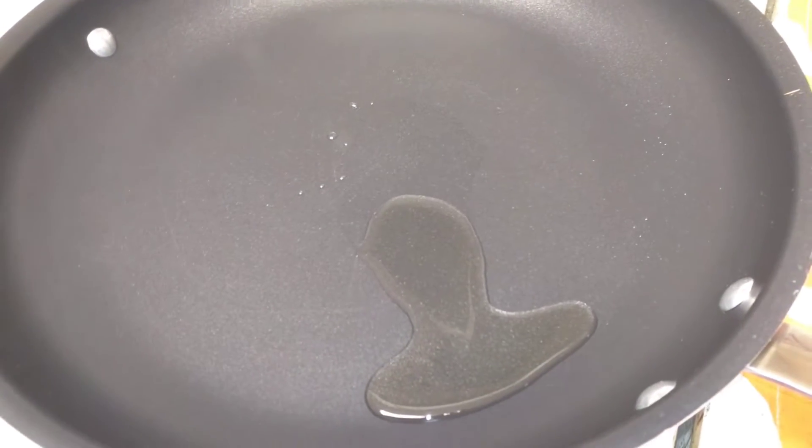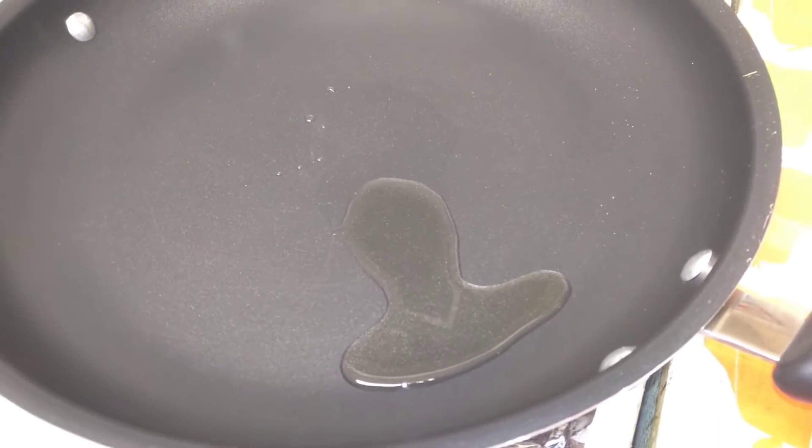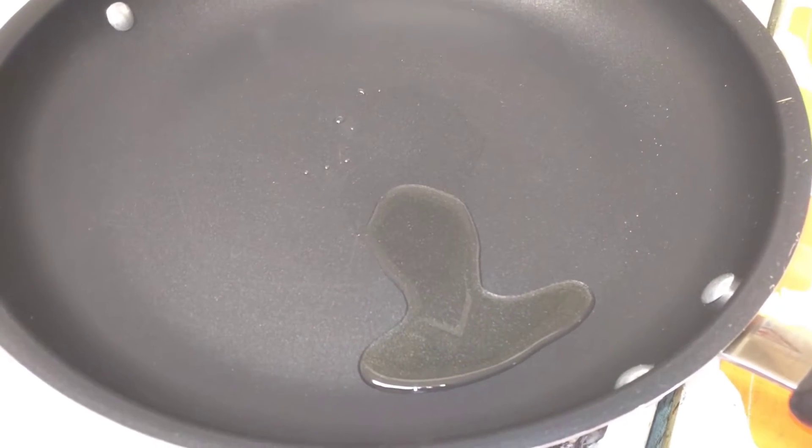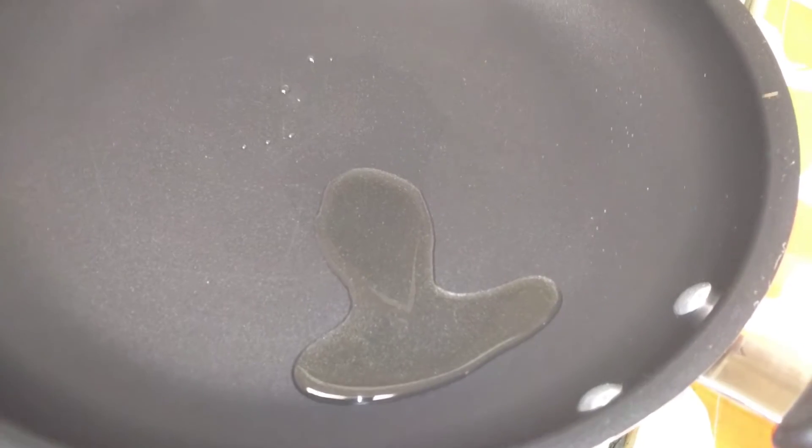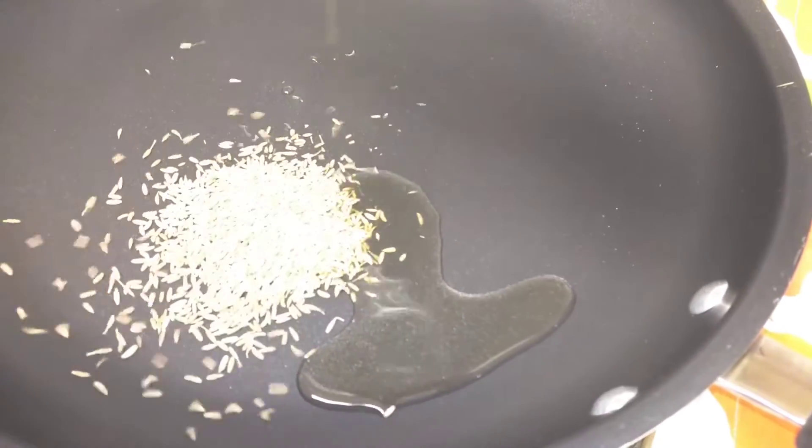Heat the pan and put two tablespoons of oil. Now the oil is ready, I am adding cumin seeds.